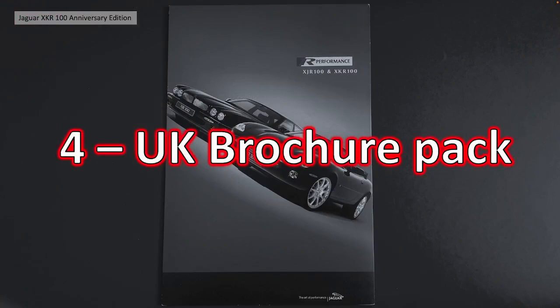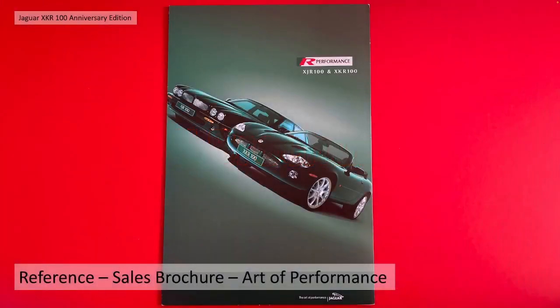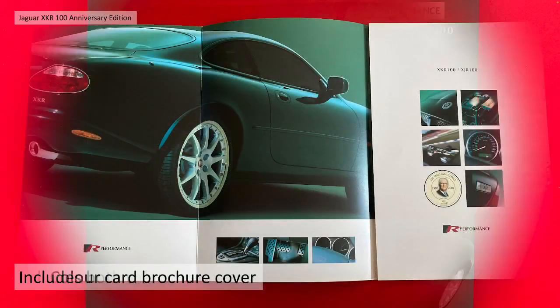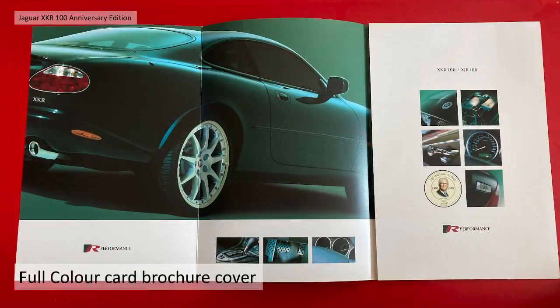OK, section 4 then - the UK brochure pack. This is for anybody interested in the actual source of all the details, basically a list of references. There was a sales brochure for the XJR 100 and XKR 100 special edition - I bought it - it's called 'Art of Performance'. It includes both the XKR and XJR specs. It's a full colour brochure with a card cover, really nice big bold, fully detailed pictures.